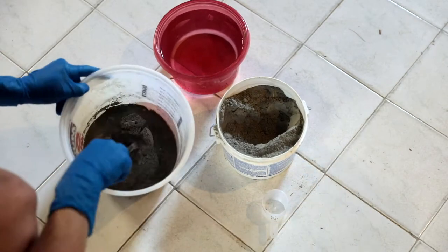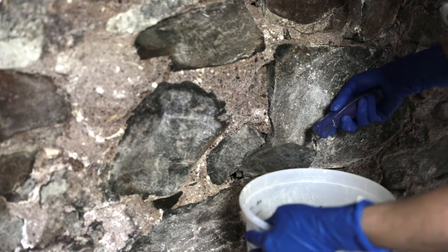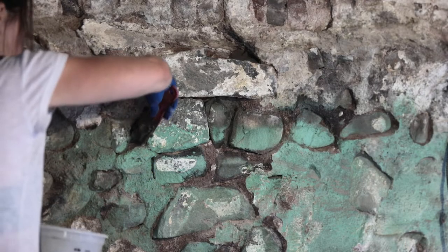Once the stone surface is tidied up, it's time to patch. Drylok Fast Plug works great to block out moisture and cures super fast — only mix what you can use in a short amount of time. I mostly patched major or super dark crevices; I prefer the deep grooves that occurred over time because I think it adds real nice character.